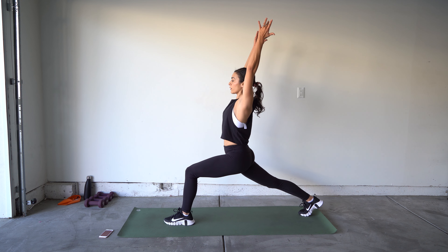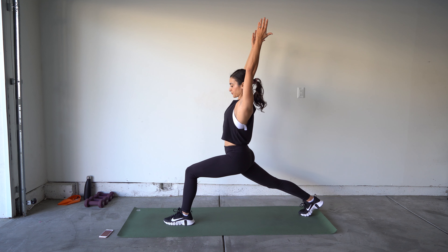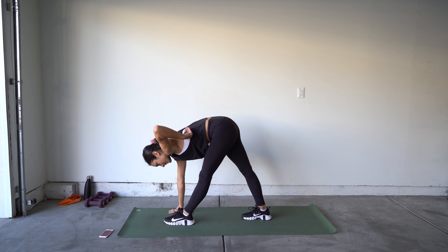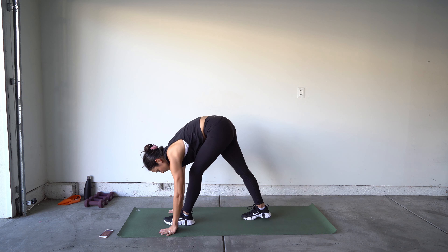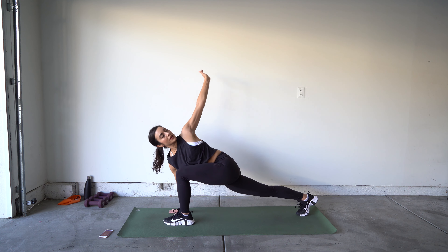Reach all the way up and forward, releasing over your legs and just let your upper body hang there — that feels so good on my back. Come down onto the back of your legs, extend and pull for a nice hamstring stretch. Hands on the mat, come down into a runner's lunge, reach those arms all the way up — crescent pose.